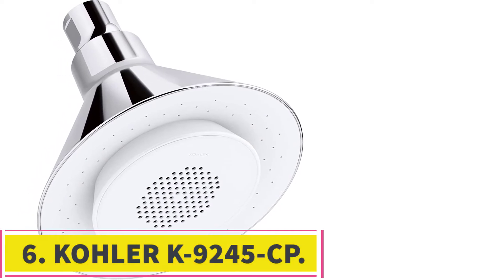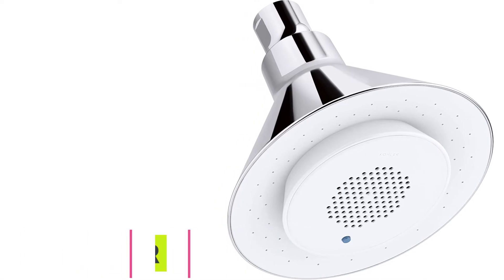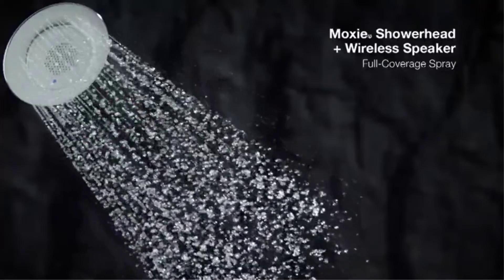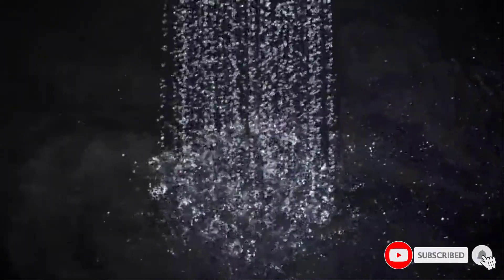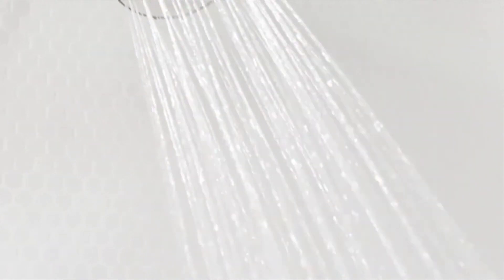At number 6, the KOHLER K9245CP, best with wireless speaker. If you like to listen to music in the shower, it doesn't get much better than this rain shower head from KOHLER that comes complete with a built-in Bluetooth speaker. The speaker is located directly in the center of the shower head and is designed to be removable, both so that you can charge it and so that you can take it anywhere to use as a portable speaker. The shower speaker can be paired with any Bluetooth device for streaming music and the battery lasts up to 7 hours before needing to be recharged.